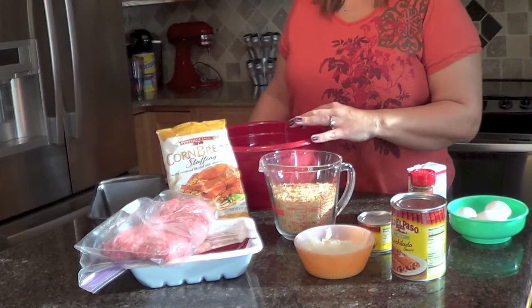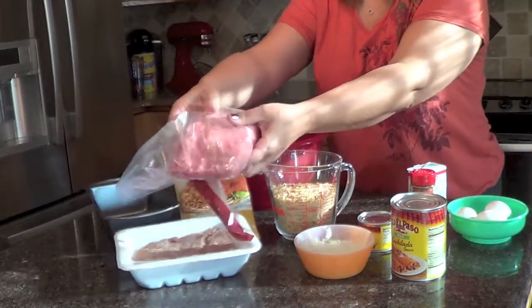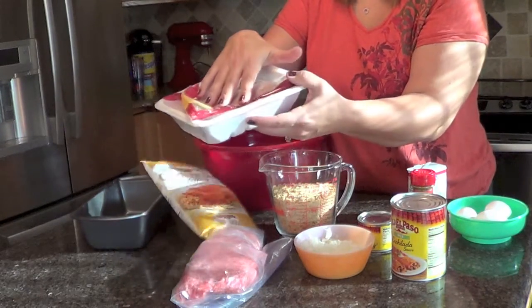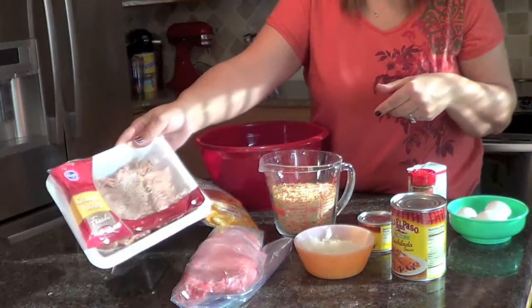First thing you want to go ahead and preheat your oven to 375 degrees. The ingredients you'll need are about a pound and a half of ground chuck — this is a little bit more than a pound, a pound and a third of ground turkey. Anywhere between a pound and a pound and a half would be fine.